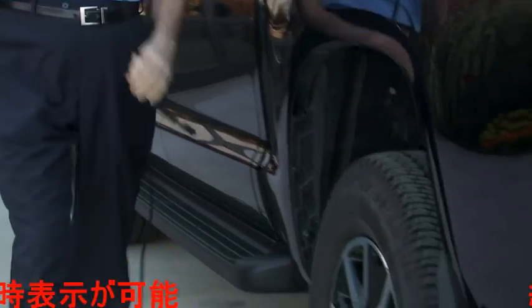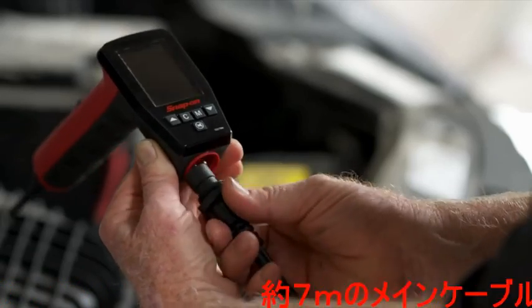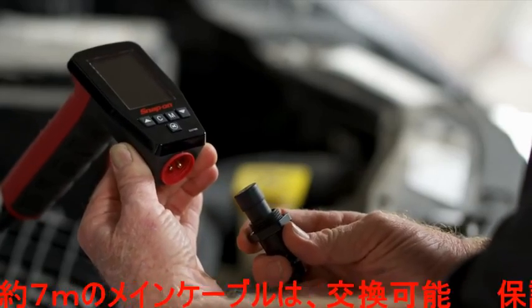Should the 23-foot cable ever need replacing, we made it pre-calibrated and user serviceable.